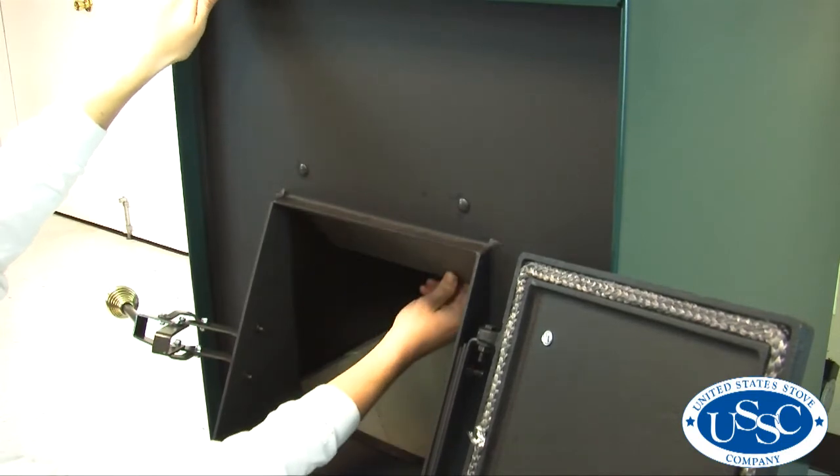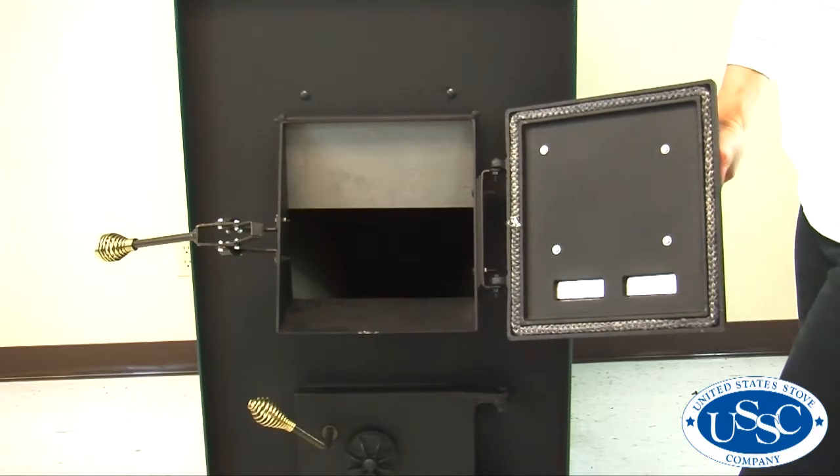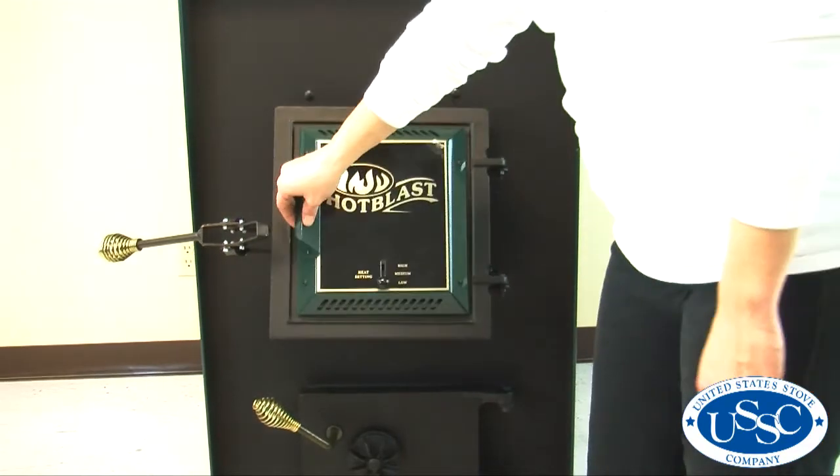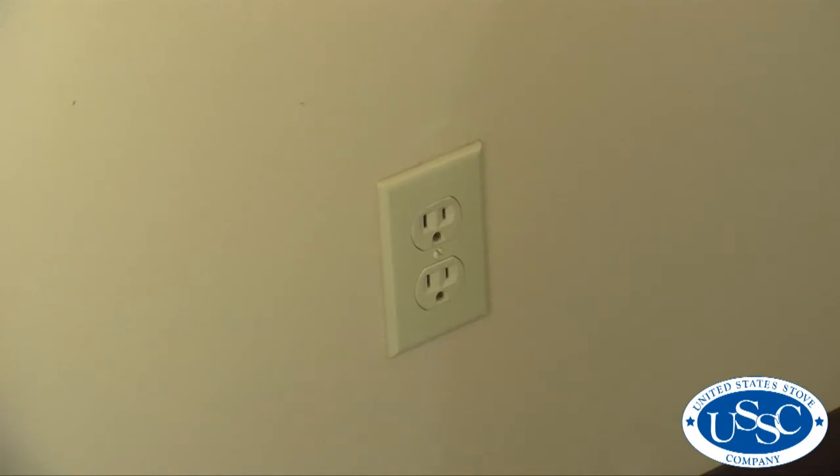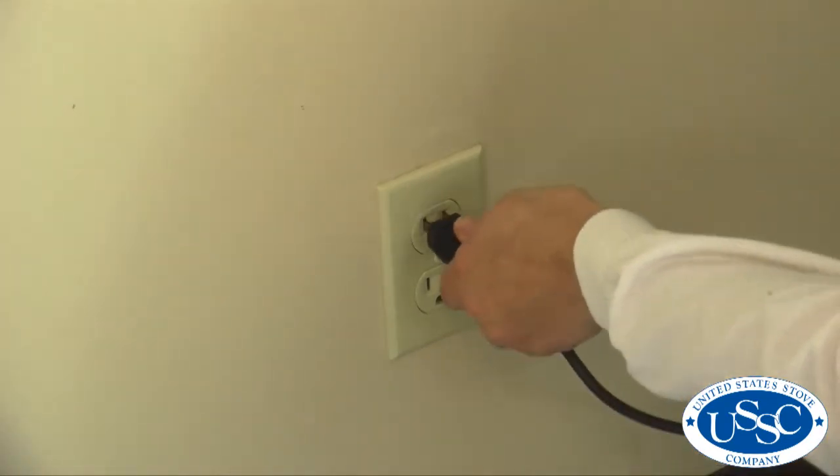You have now successfully installed the front and back liner on your furnace. To finish the project, simply close the door and secure it with the handle. Your furnace is now ready to be plugged back in and operate.